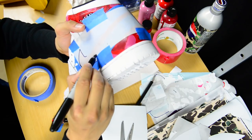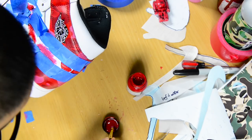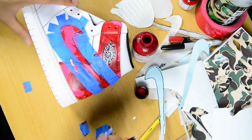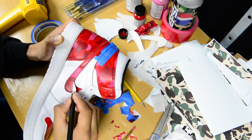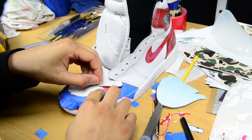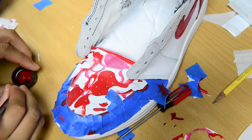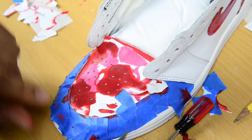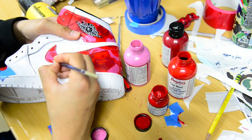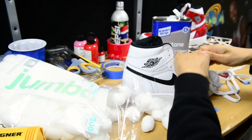After doing the collar and the Air Jordan logo area, I went ahead and did the swooshes next. Once both swooshes were done, I started on the toe box area, which was a little more tricky since the lace holder uppers block you from applying the stencils. Once done with the toe box, I went back and touched up the swooshes, heel, collar, and Air Jordan logo area. Now it was time to work on the other sneaker.